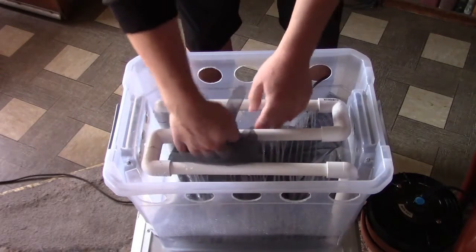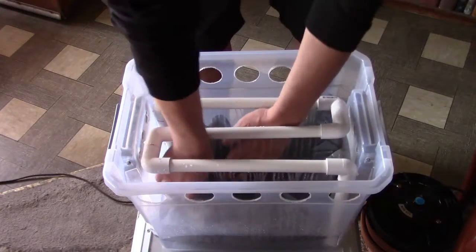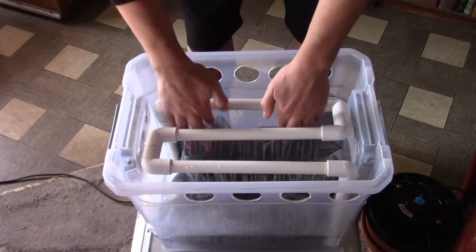By the way, this is just tap water. You don't need distilled or purified water for this. Since it's an evaporative-based unit, the only thing that will evaporate is the pure water.